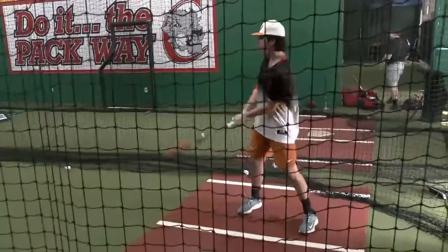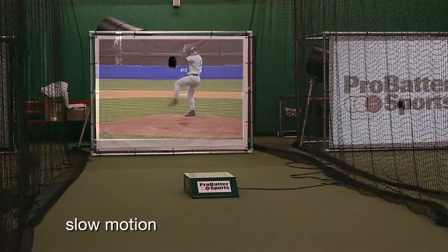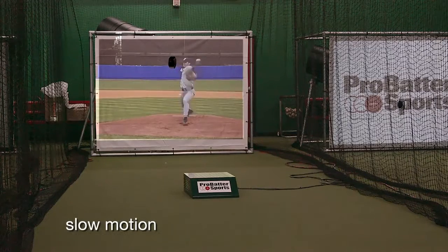It was definitely realistic. Seeing other pitching machines where it's just spitting balls at you versus when you come in here and you see an actual pitcher moving and see an arm slot — it was way more realistic than anything I've ever used before.